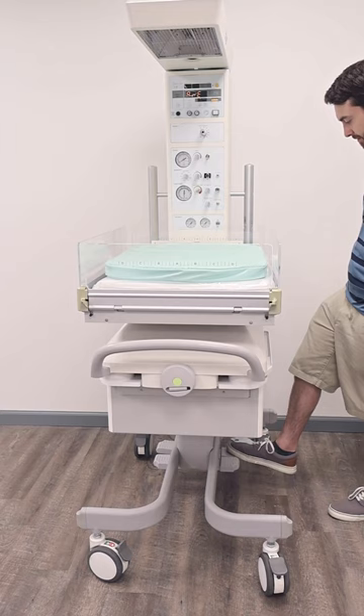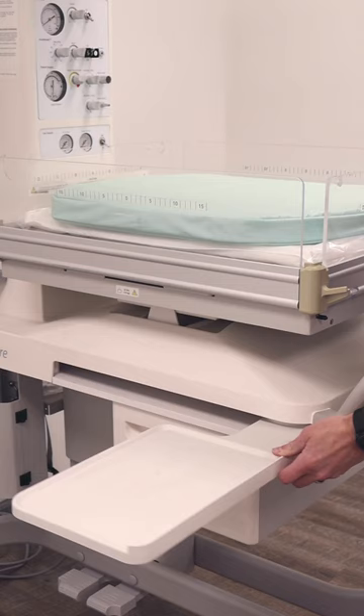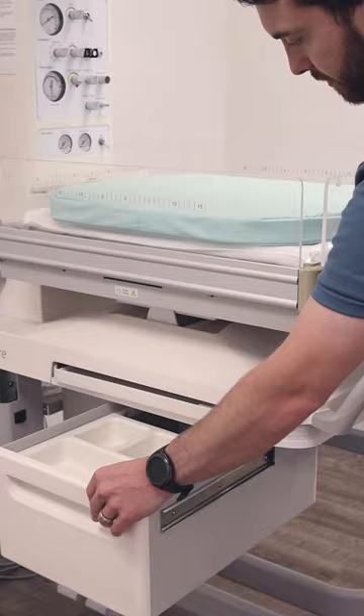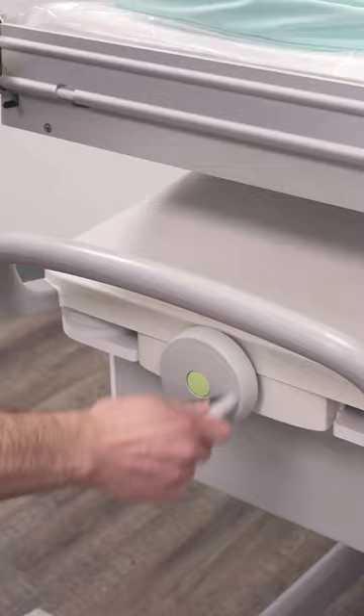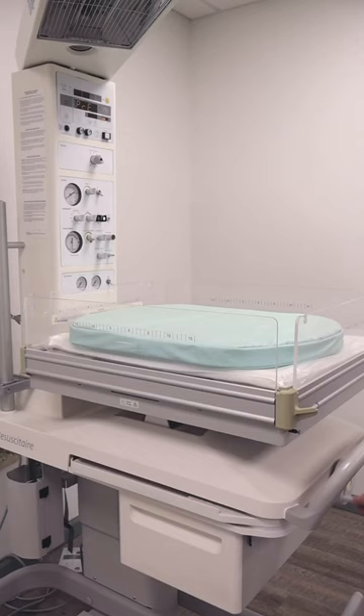Soma offers capital medical equipment up to 50% below the cost of new, with the same service and warranty as the manufacturer. Soma not only offers infant warmers, but over 60 different categories of equipment. For more information or pricing on any of our infant warmers, call 1-800-438-7662 or visit somatechnology.com.